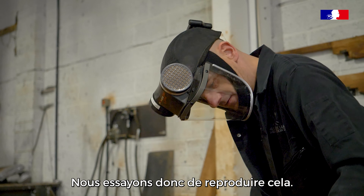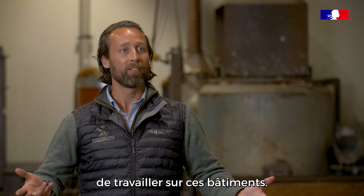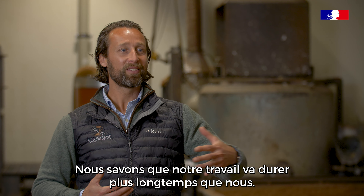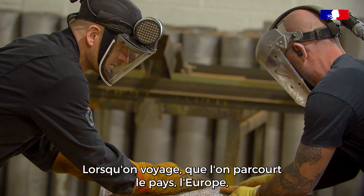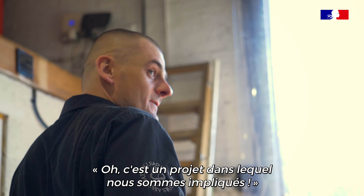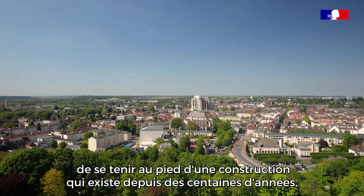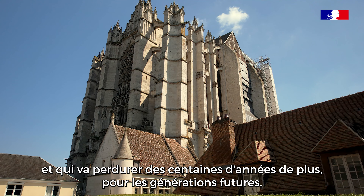For myself and even for the guys involved, it's very important and we're very proud of the company to work on these buildings. We know that it's going to last a lot longer than our lifetime. If we're travelling the country, Europe, we see many projects that we work on, and it's always a great talking point — to explain to your children, your wife — this is a project we're involved in. It's a proud moment to stand at the bottom of a building which has been around for hundreds and hundreds of years and now be a part of protecting it for hundreds more years going forward for future generations.